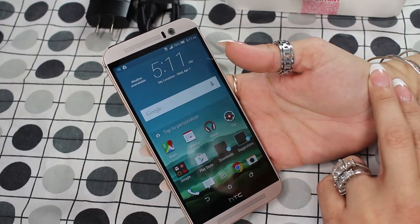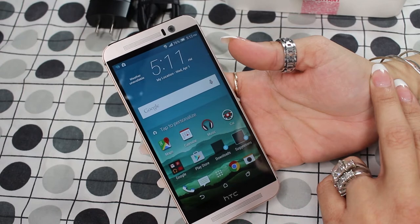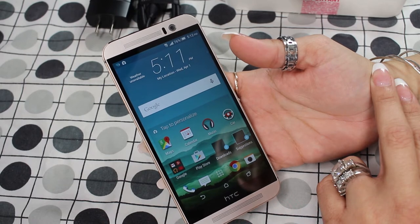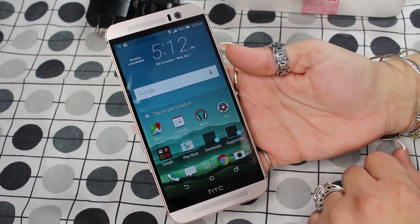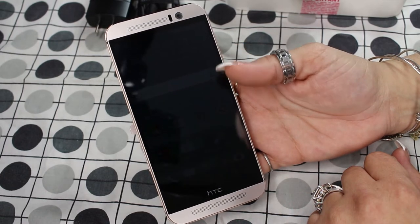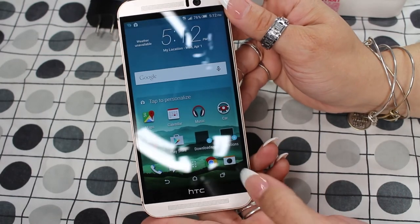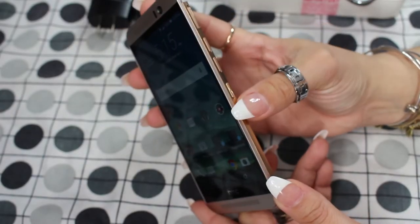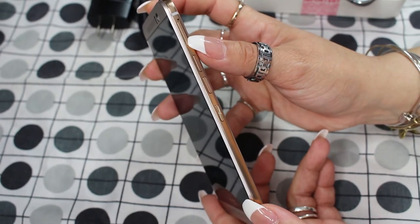Now that the device is powered up, I can tell you a little bit more about it. This has a 5-inch 1080p IPS display with Gorilla Glass 4, and it carries 441 pixels per inch, which I think is awesome. It has a 64-bit Snapdragon 810 octa-core processor and 3 gigs of RAM. It is running Android 5.0.2 Lollipop with Sense 7.0 on top. It also has two HTC BoomSound speakers with Dolby Audio — one on top and one on the bottom. The power button is to the right of the device and the volume rocker is right above it.